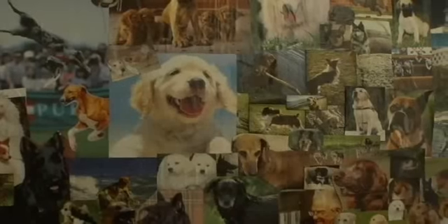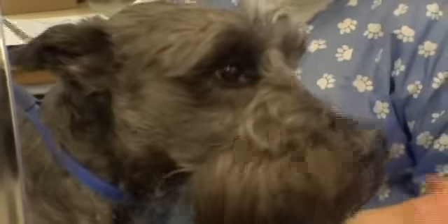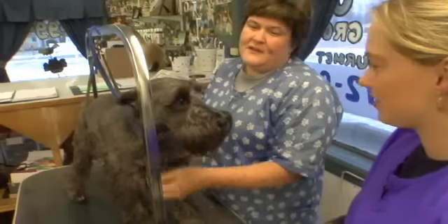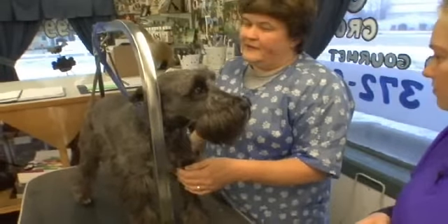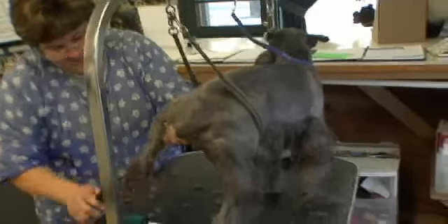This morning we're at Tail Wagger's Dog Grooming and I'm going to learn how to groom a dog. I'm Kathy, welcome to Tail Wagger's — this is Max. What do we have to do to Max first? We're going to do a pre-groom, which includes cleaning around the rectal area, his private area, the bottoms of his feet, then a rough haircut, head, back, and then he gets a bath.